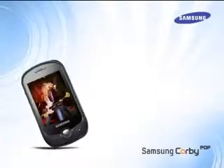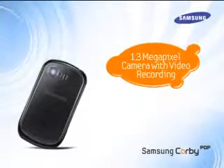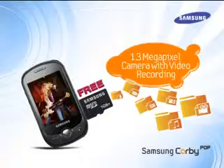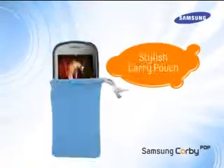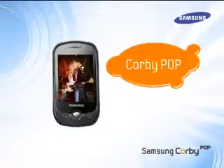In addition, Corby Pop also has a 1.3 megapixel camera with a video recorder for capturing great moments on the move. All this combined with a free 1GB memory card for storing photos, videos, and music, and a stylish carry pouch, makes the Samsung Corby Pop the perfect choice for young and trendy individuals.